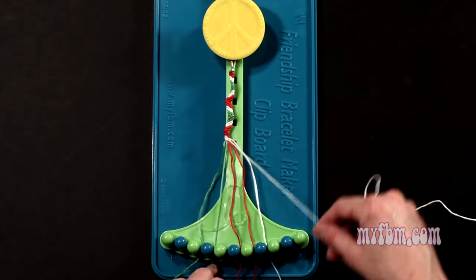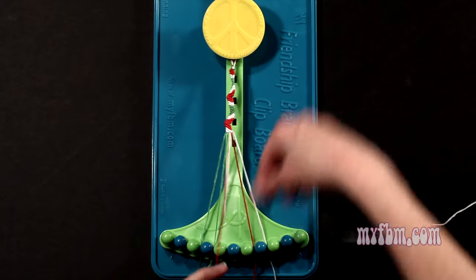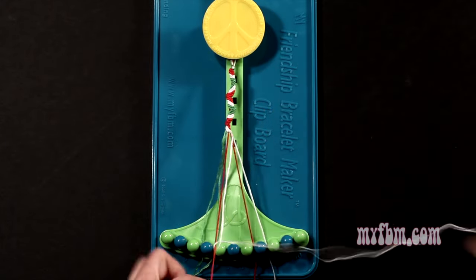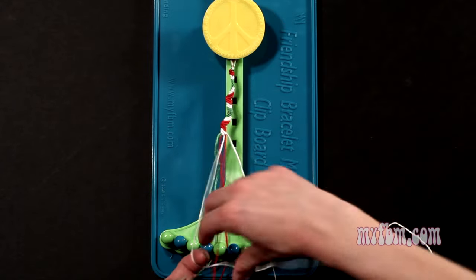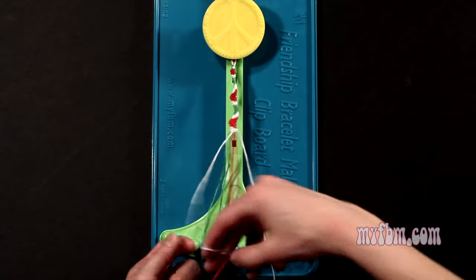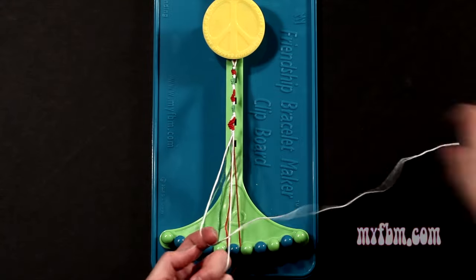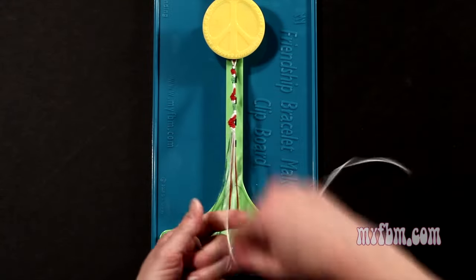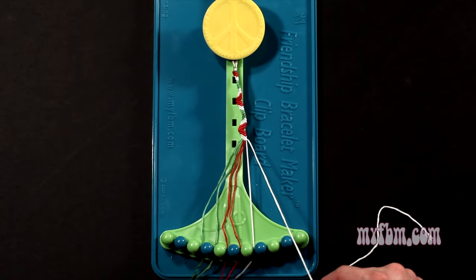Pick up number 6, which is white, make your third right hand double knot. That red string will go on slot 5, pick up number 7, which is also red, make your fourth right hand double knot. Red string will go on slot 6, pick up number 8, and make your fifth right hand double knot. White string will go on slot 7, your original working white string will now be in slot number 8.